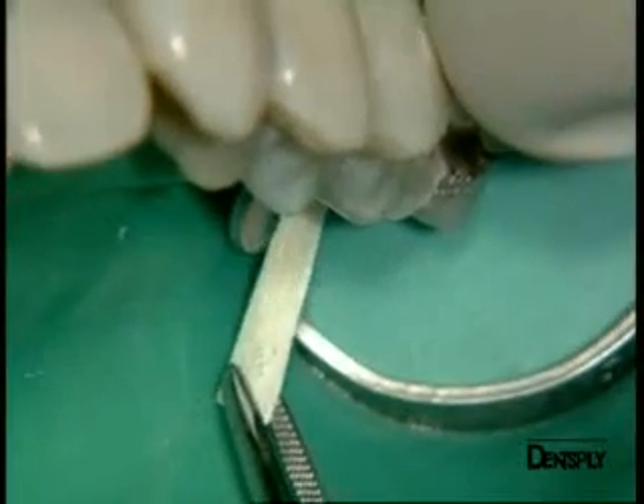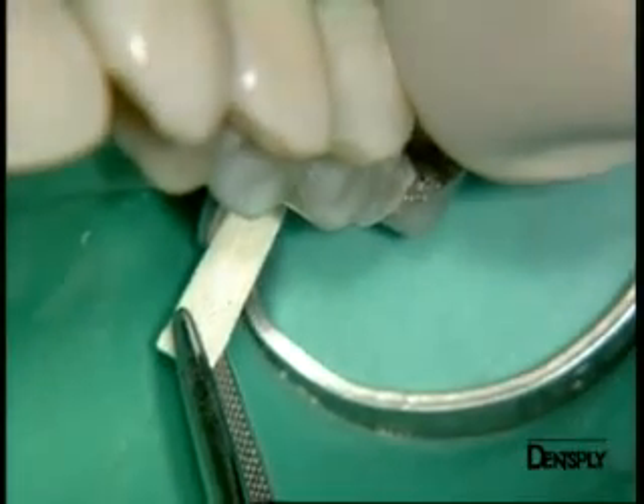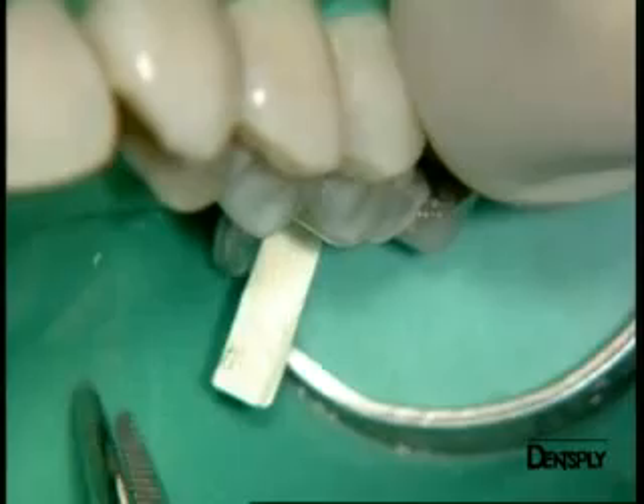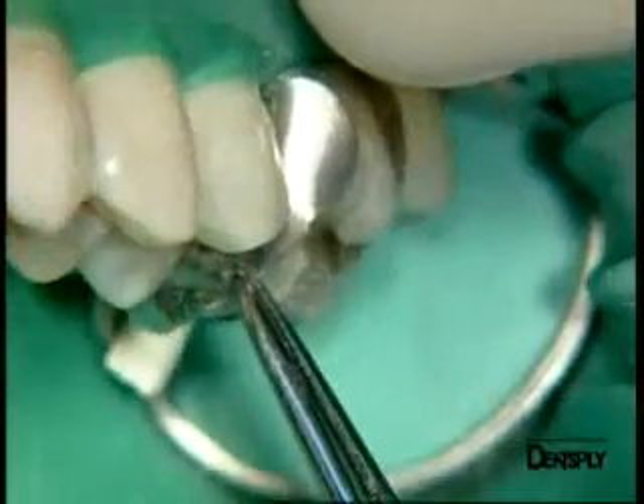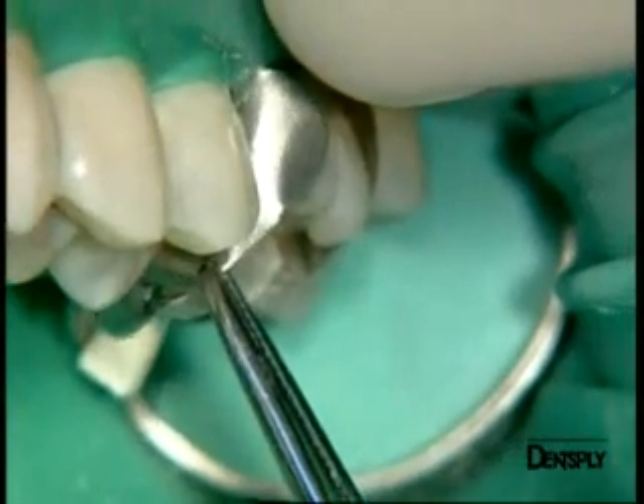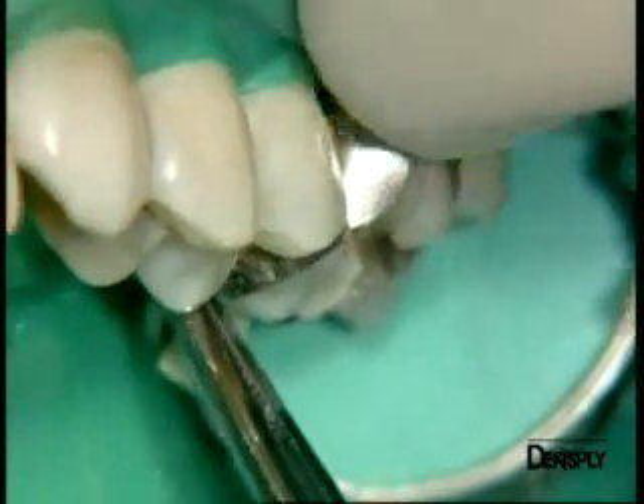We insert a wooden wedge to ensure a perfect fit, this wedge being forced into the interproximal space. The Paladin matrix band is also inserted mesially, as you can see, followed by the wooden wedge.